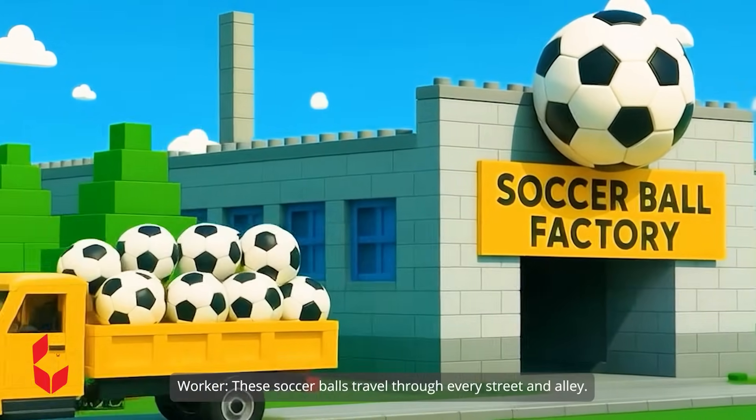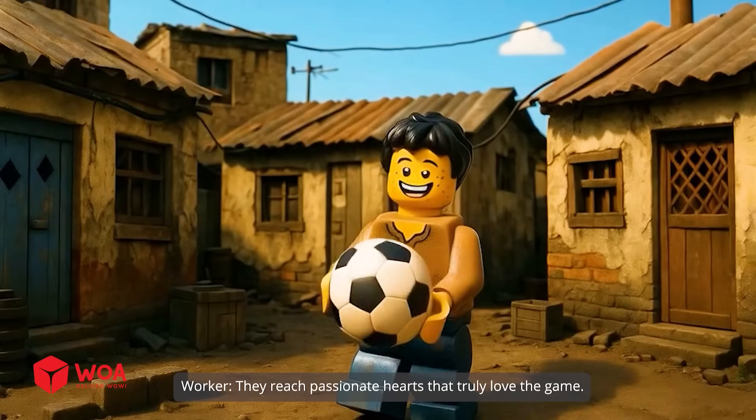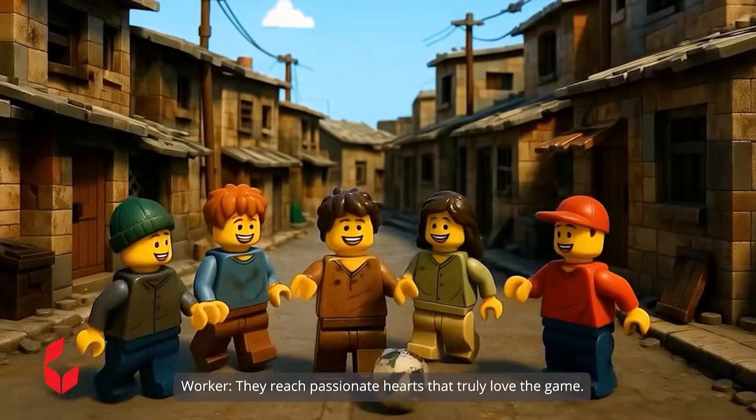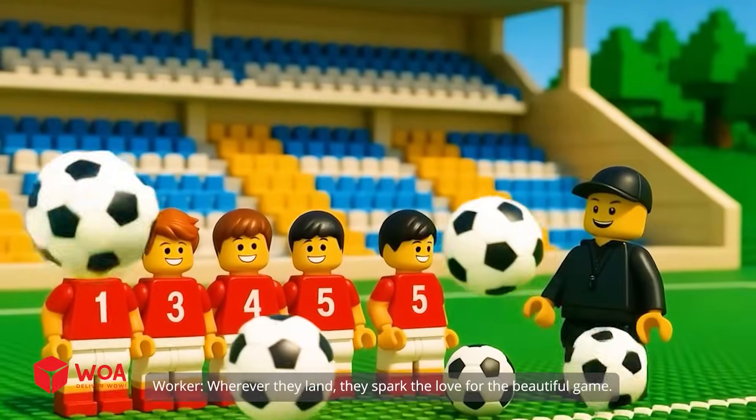Leaving the factory, these soccer balls travel through every street. They reach passionate hearts that truly love the game. Wherever they land, they spark the love for the beautiful game.